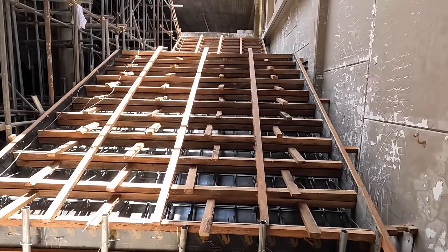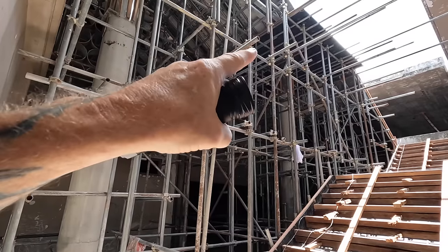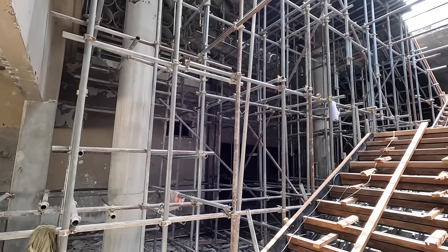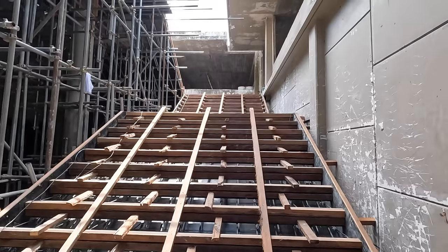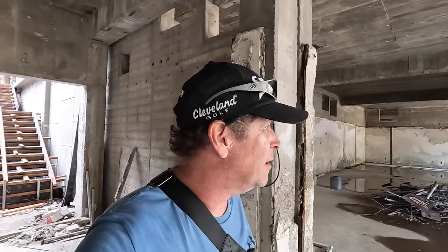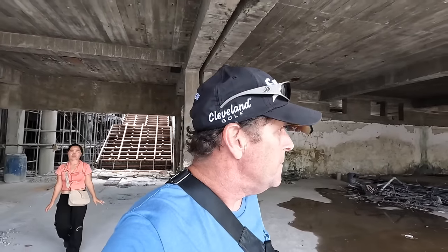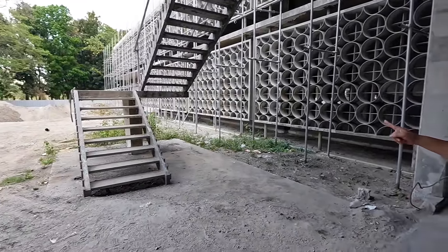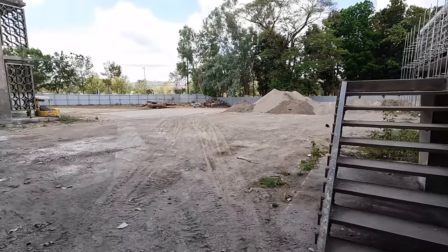It almost looks like it's going to be a set of steps going up to the second floor, but you have all this scaffolding here. I don't know what it is, but this leads up to the second floor in the basement. When I ask about it - no general contractor available; they're all sleeping or away. I can't give you an in-depth explanation of what it is or what's going on - it's a mystery. So let's walk up these steps to the second floor.